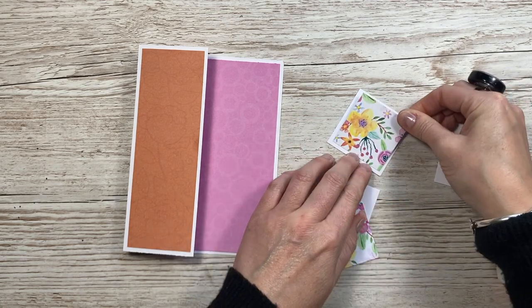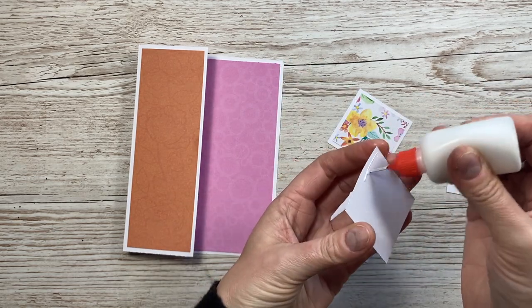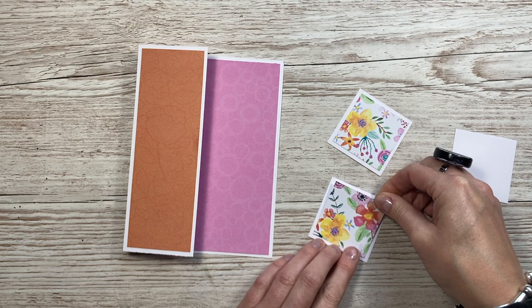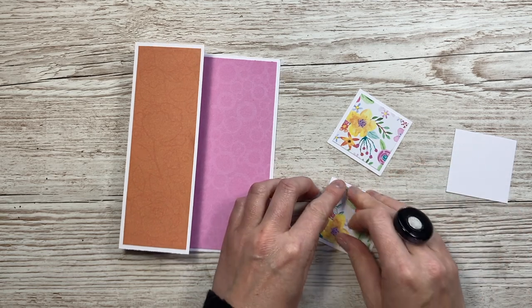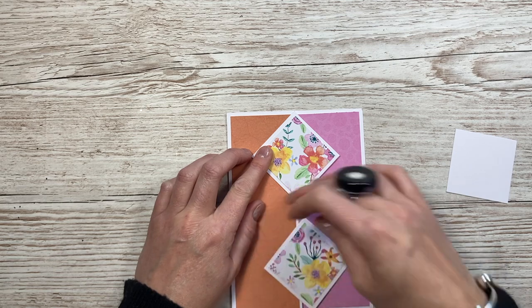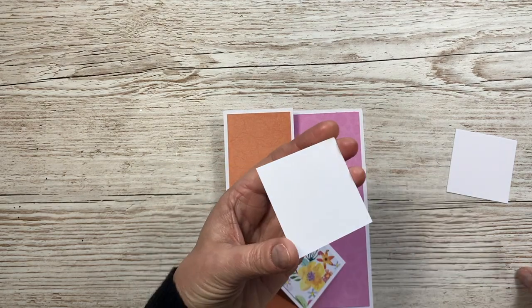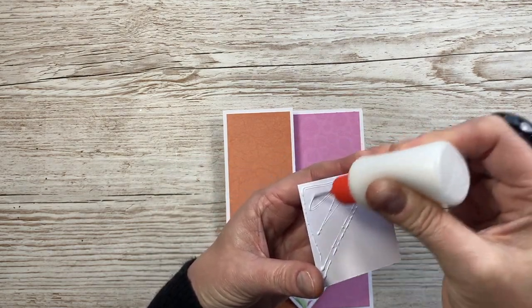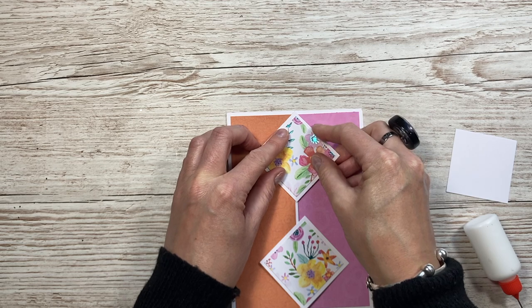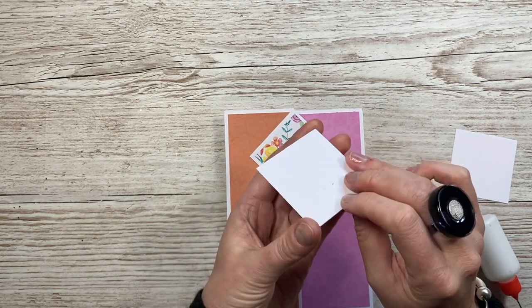I'm going to place that one in the middle so you get a nice white border. You could do mats and layers - if you want a mirrored mat and pattern paper, just drop the size down by a quarter of an inch on each side each time. I'm going to stick these ones directly, and pop that one up on some foam. I'll have the yellow flower on that side and the yellow flower on the left. Then flip it over and just add glue at the points, lining up with the fold, and then flip it over and line up those points.